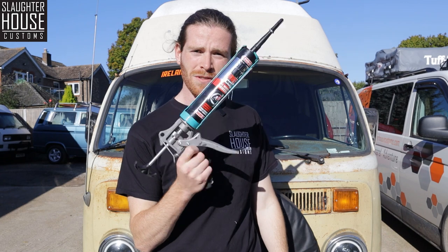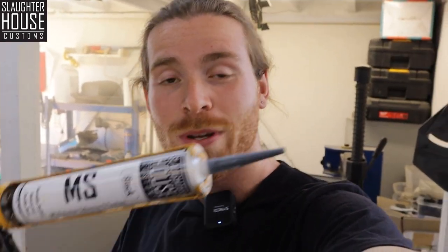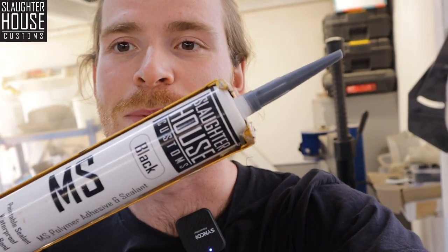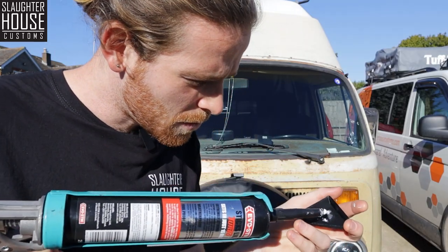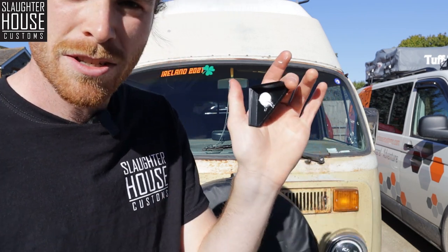The coolest thing about this is that you need just two things: your 3D printed door guards, and a form of adhesive. We actually do our own version of that adhesive, so you should probably just get ours instead — you can tell it's ours because it says Slaughterhouse Customs right there. It's the SHC MS Polymer Adhesive and Sealant. Take your adhesive, squeeze a reasonably sized blob on.